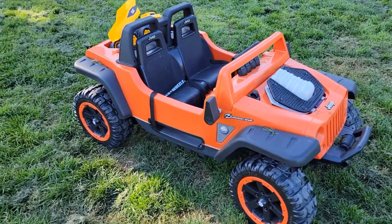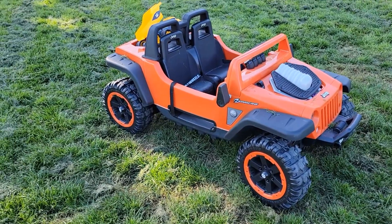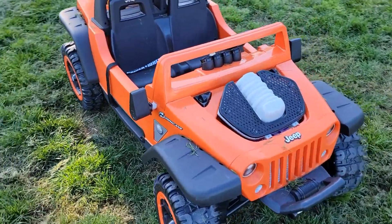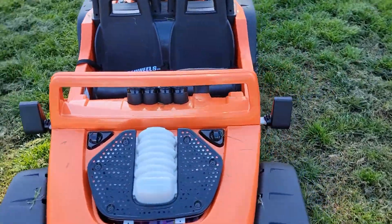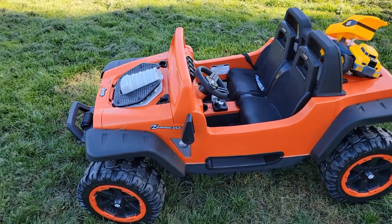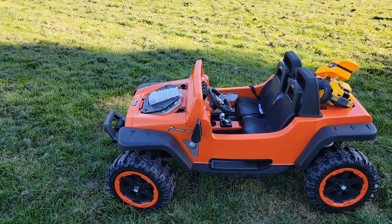You will not be able to put the next part in if you miss the first one. And I will not be able to help with questions about assembling because I've already forgotten which parts go where. You may want to call Power Wheels — maybe they can help you.